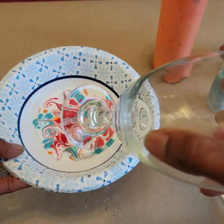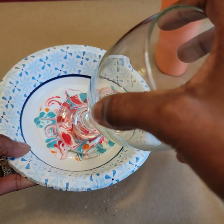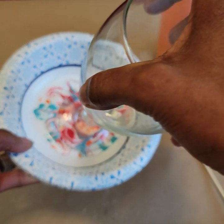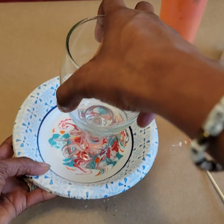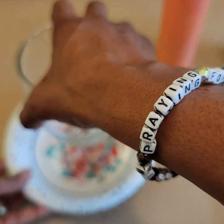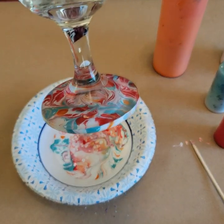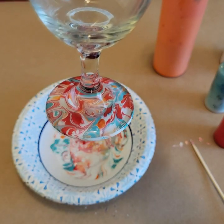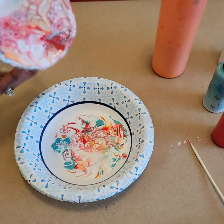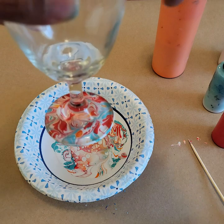Go ahead and lay your glass into the paint and press down. Now pick up — and voila, there you have it! A beautiful design. Turn the glass over and you'll notice another beautiful design on the other side.